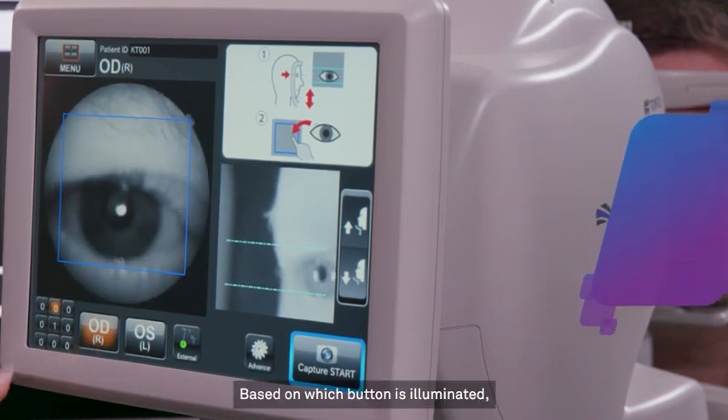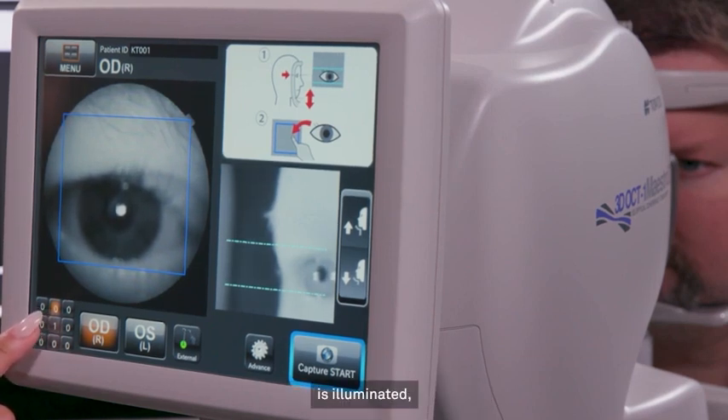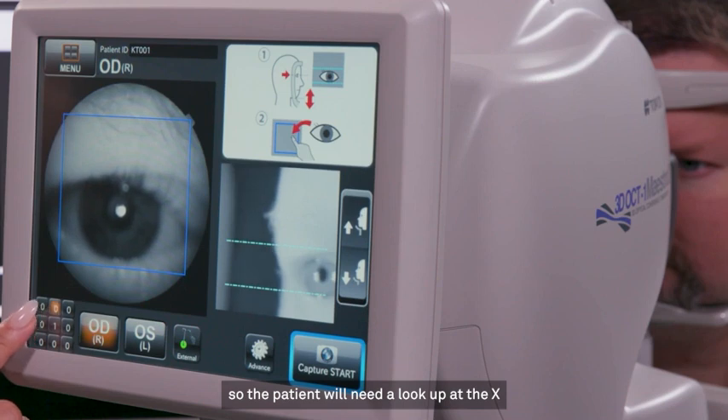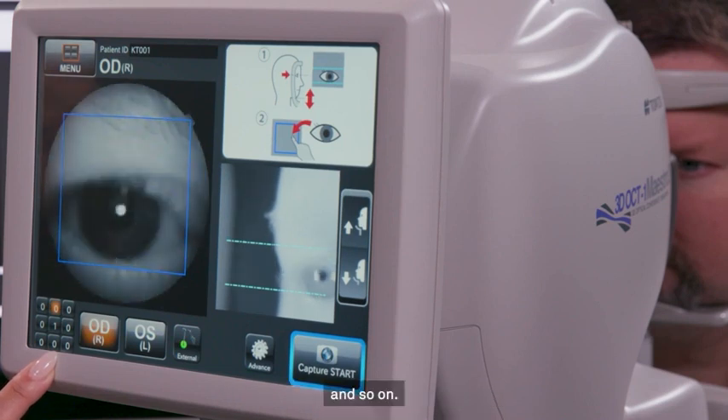Based on which button is illuminated, you'll know where to instruct the patient to look. For example, if the top middle button is illuminated, the patient will see the green X at the top of the inside of the lens, so the patient will need to look up at the X to make sure they're fixating properly. Likewise, if the bottom right button is illuminated, the patient will have to look at the bottom right to look at the green X and so on.